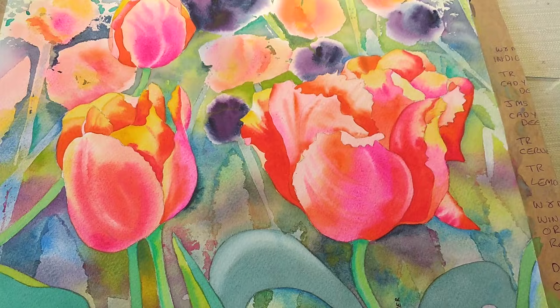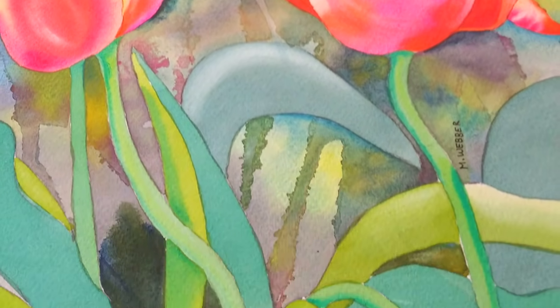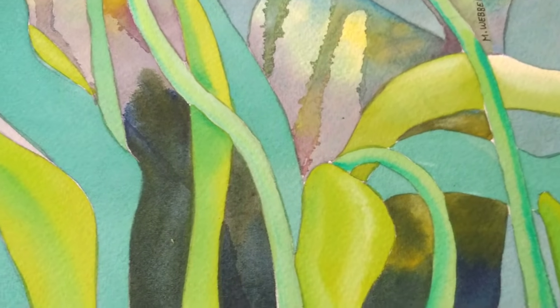I'm going to show you the painting that I did, and I'm also going to give you 10 new ways of applying masking fluid to your paper. You're going to be absolutely stunned by the interesting results you can get. But let me show you quickly first the painting that I just finished, because you can see some of these methods here and see how beautiful they look.